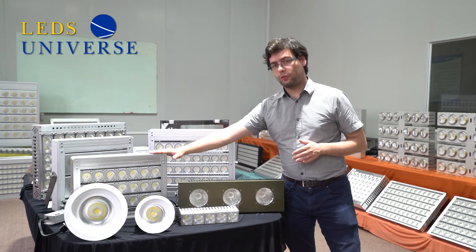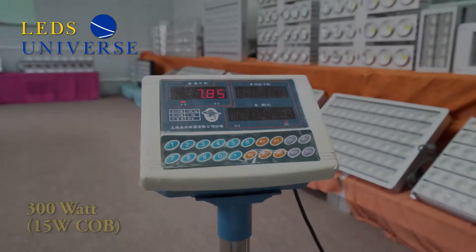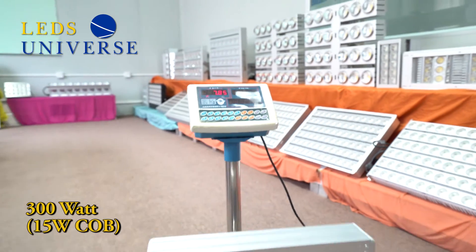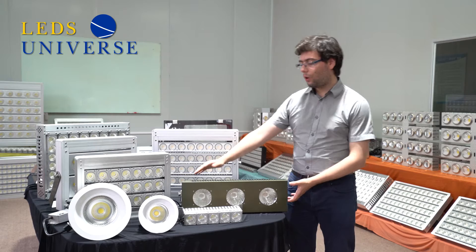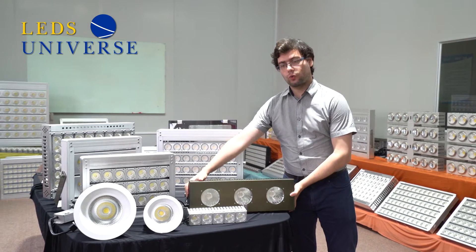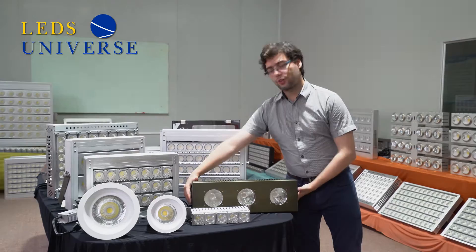We have here the 15 watt version — the 15 watt is 7.85 kg. And the lightest of all we were able to achieve through our R&D is the 100 watt, which is 7.7 kg.